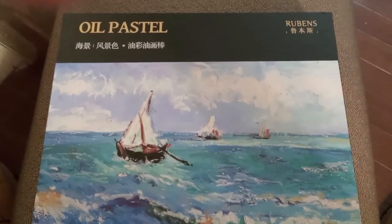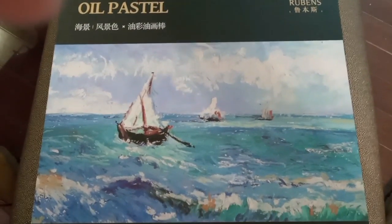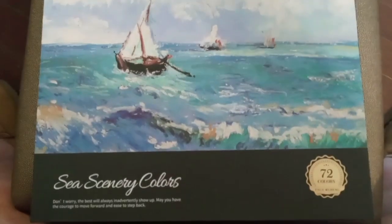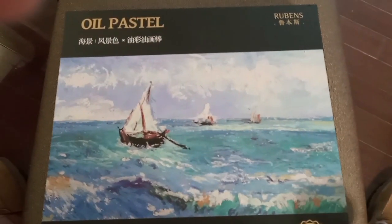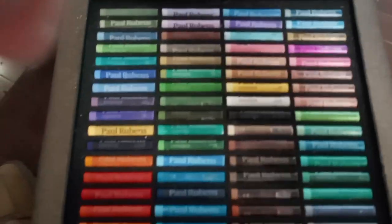We'll start with the 72 set of Seascapes. It says Seascapes, but in the ad it also said Landscapes. Let me take the top off here and set it aside. Oh, it's got the little catalog — it's all it is. I'll look at that later. Good piece of foam. And there they are.